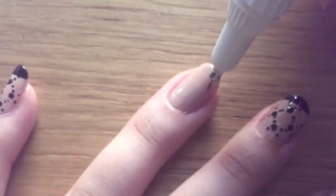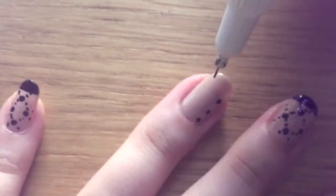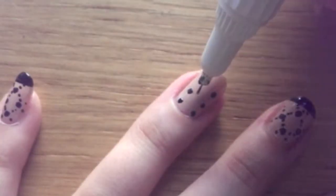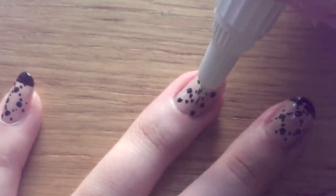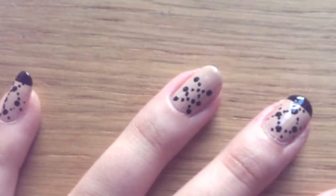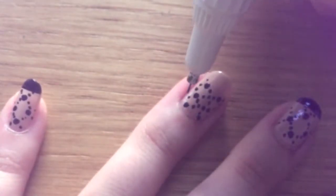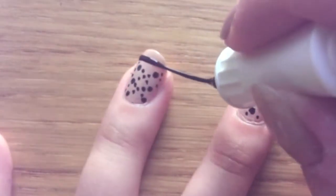For your index finger you can create a new design by doing almost a lace-up pattern. Draw three dots on one side and three dots on the other side, then fill it in like it's a lace-up — you'll see as I do that. Then finish off with the tip and you're all done.